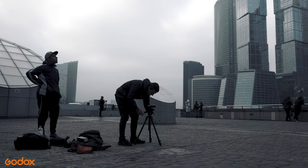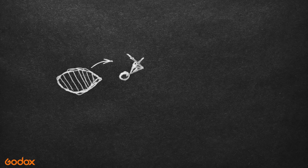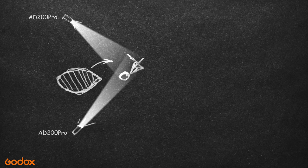For example, the AD600 Pro in this mode can overpower the sun, which is more than enough for me. The athlete is doing a trick from a little block, and the light setup is quite simple. One flashlight is hidden behind the block, highlighting his silhouette, and the other one is in front, highlighting his face and clothes.